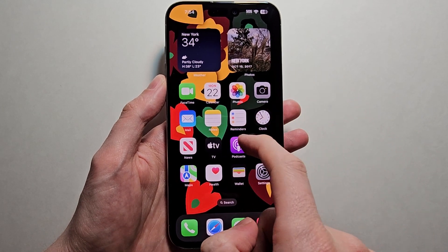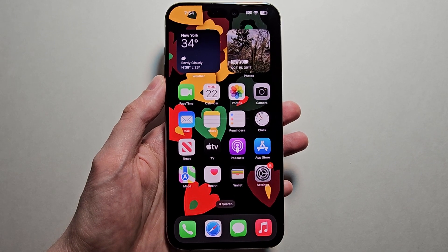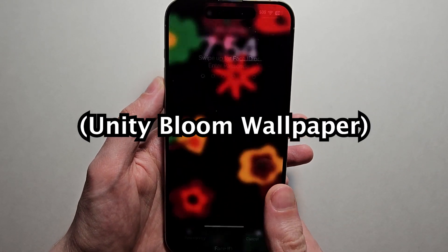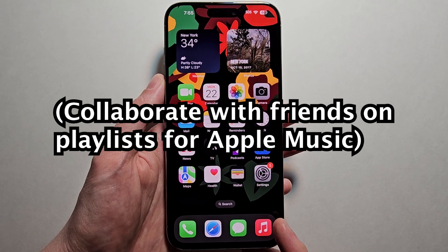Hey guys, so there's a great new feature in iOS 17.3 that you definitely would want to enable. Now, this update also has some stuff like this new wallpaper, and you can also collaborate with friends on playlists for Apple Music.